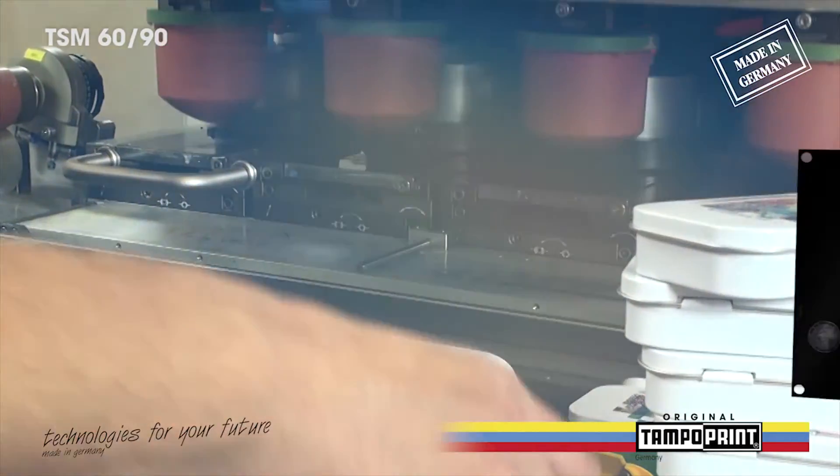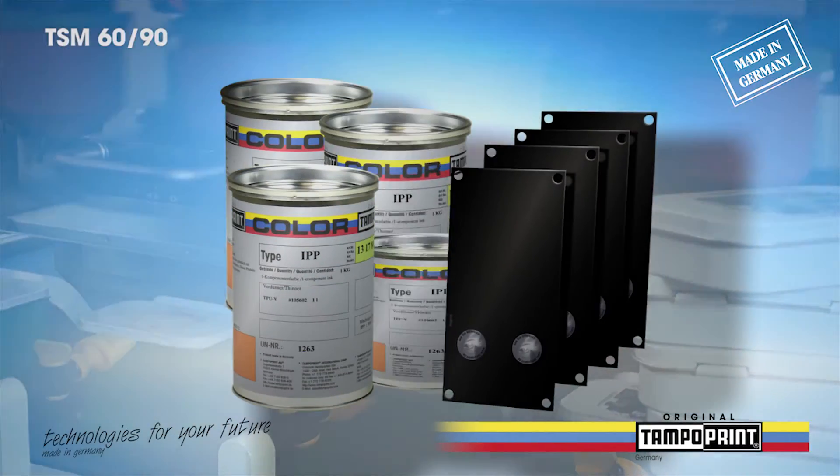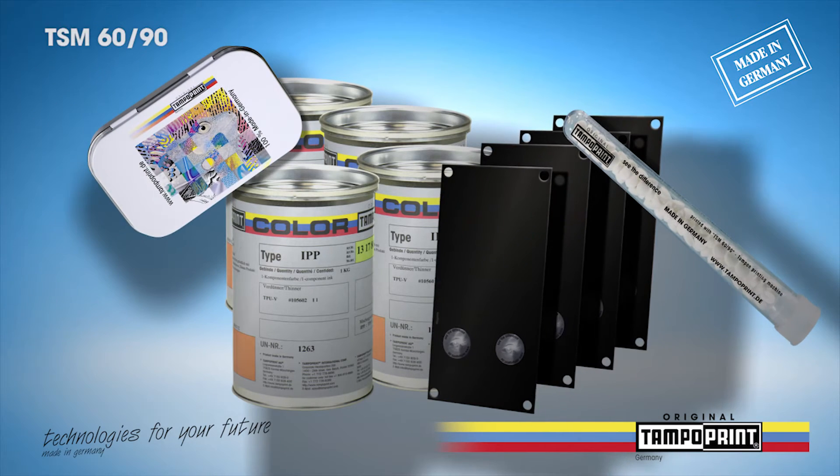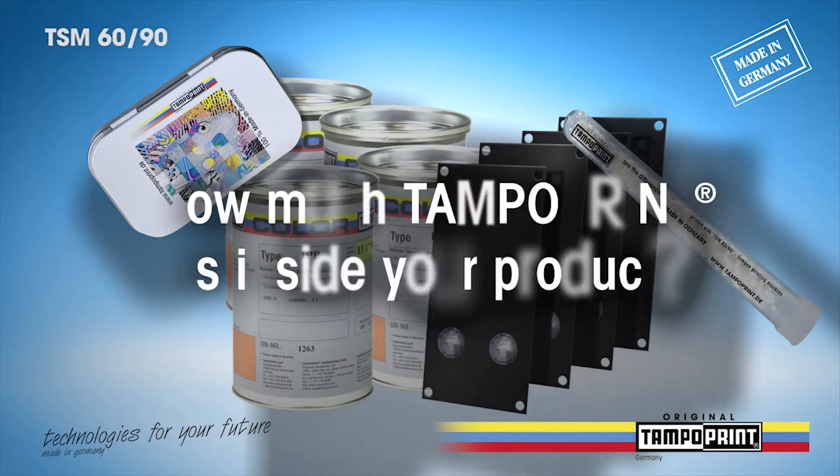In combination with the new Intaglio laser glycee and the tampon printing ink IPP, it is possible to fabricate high-premium photorealistic four-color prints.